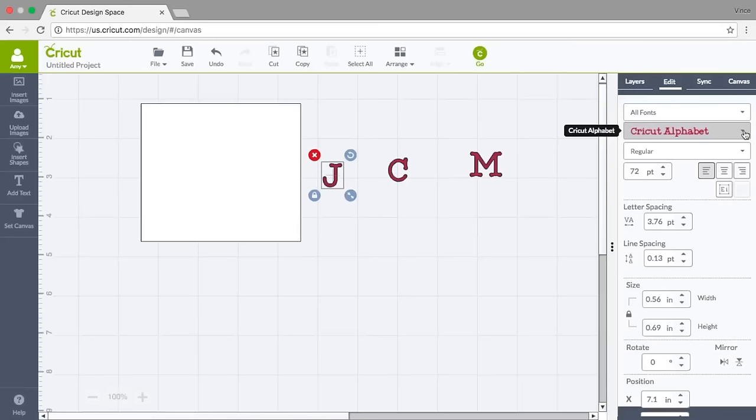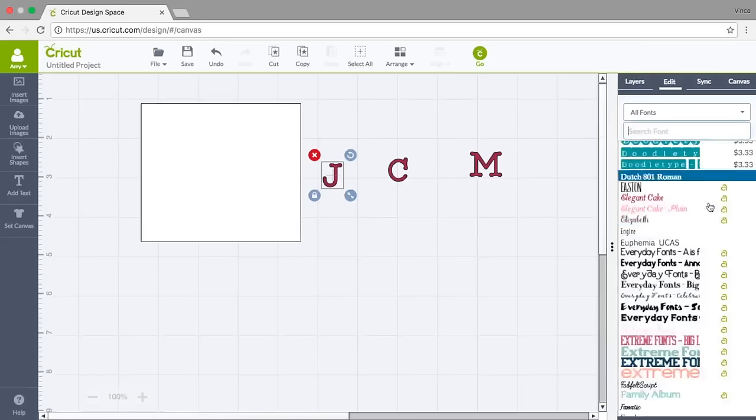A lot of fonts come up. Some of these are from my own computer, some are in my Access program, and some are fonts I can purchase. I happen to love one called Elizabeth, which is in my Access subscription. Access is the subscription for Design Space and I use it every month.